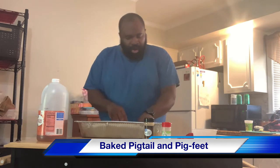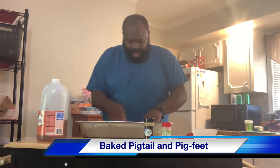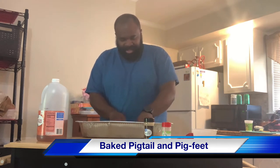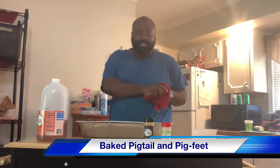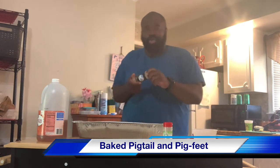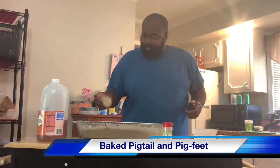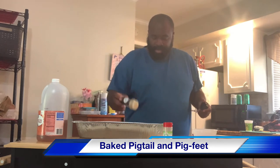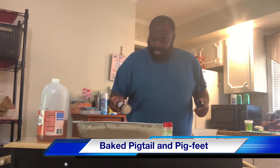These are some good meaty pigtails we have here. As I get them all aligned in the pan, there's really not much you do to pigtails. So first of all, what we're going to take and do is start off with the seasoned meat tenderizer. We're just going to go lightly and coat them, put it all over, just a light coating.